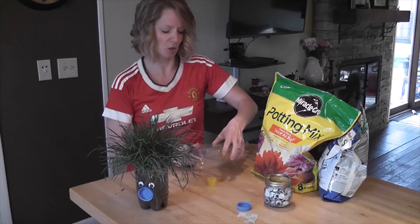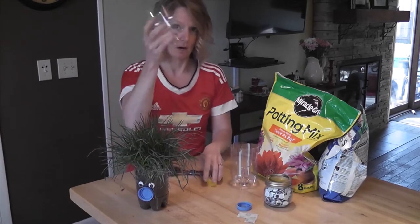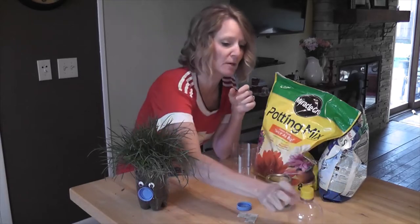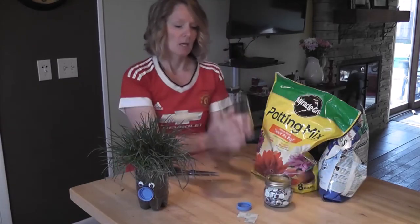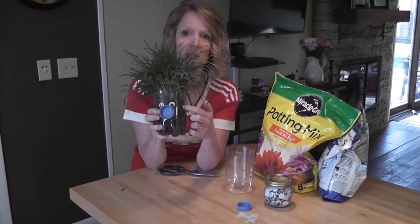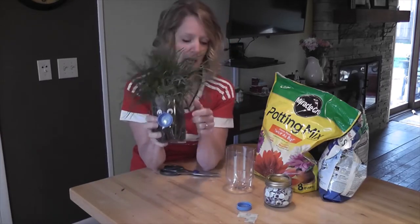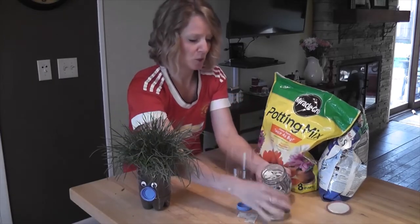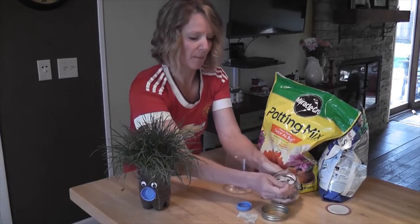But you need big scissors. Alright, so we've got that. Save this top piece because we're going to use it for another game later on. So we have this bottom part and we want to add a face. Add some eyes, add a nose, add whatever you want.